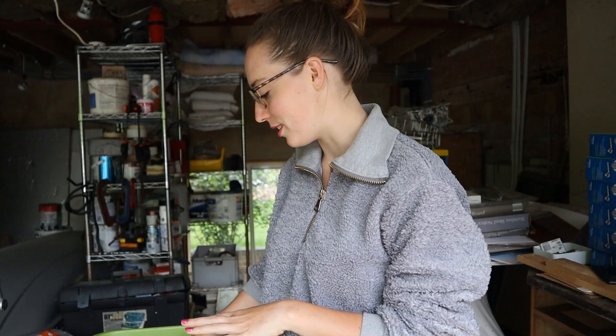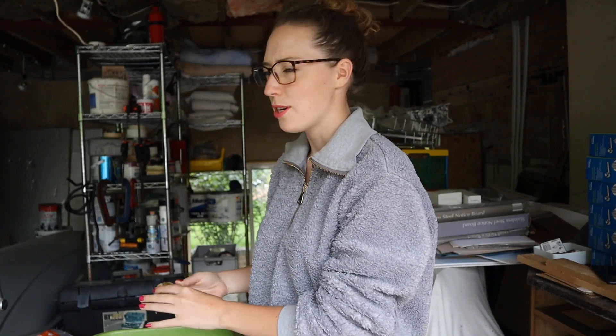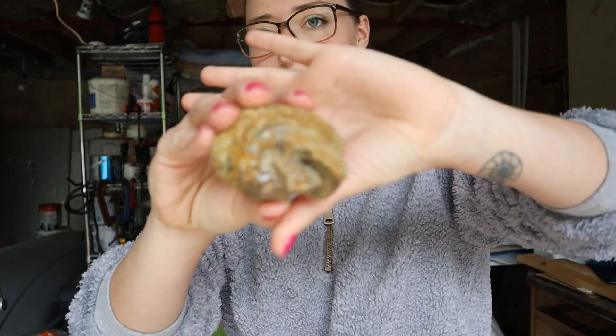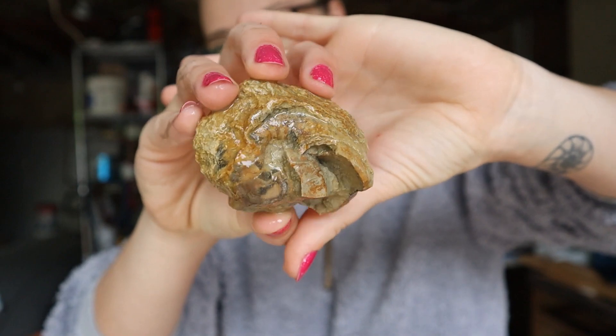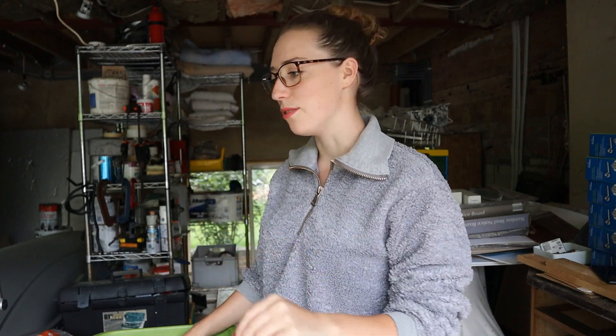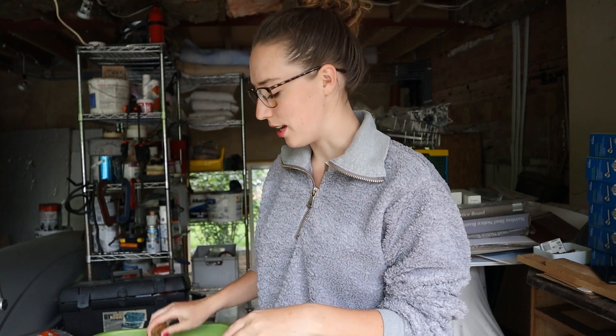I'm going to show you guys the nautiloid first, because you saw what it looked like before I washed it. I don't think it's changed much, but you can just see it a little bit better now the dust is off. I think it's got a lot of character — it's not perfect, but it's still really sweet. I haven't found many nautiloids, so I take what I can get. Hopefully one day I'll find a pristine nautiloid with crystallized chambers that I can cut in half and polish.